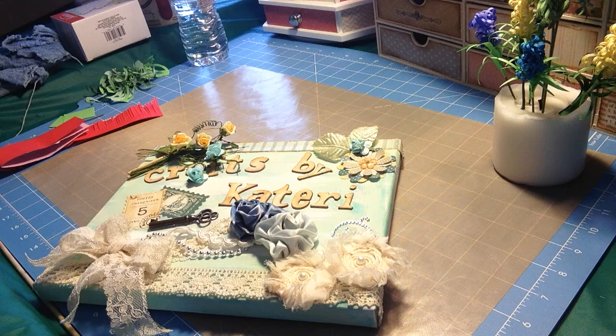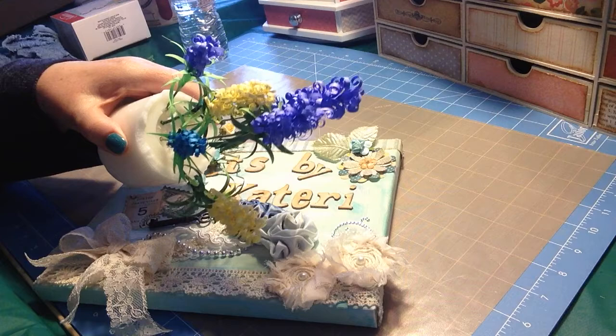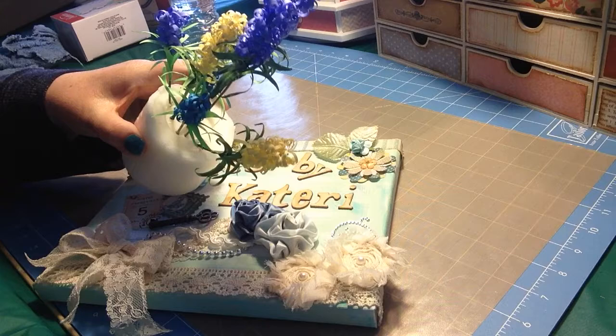Hi girls, it's Kateri with Crafts by Kateri. I want to show you how to make this flower and hopefully it shouldn't take too long. I've already got everything prepared and we'll just get started.